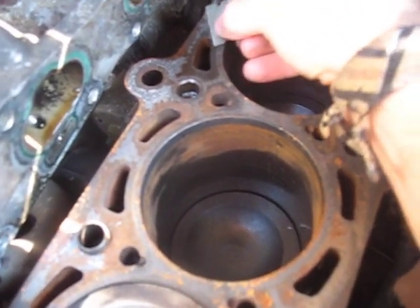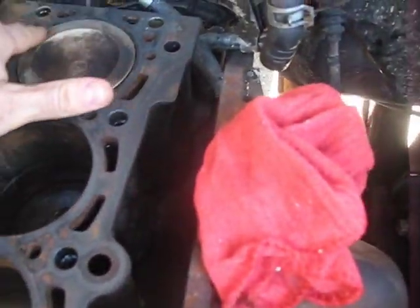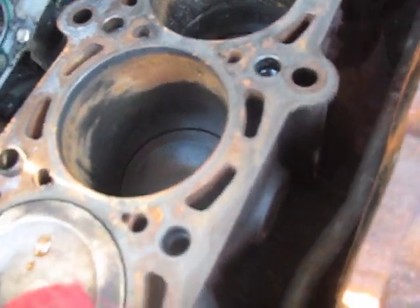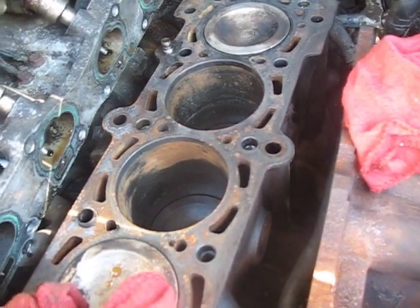Also remember that carb spray is a really good dissolvent of things like plastic, rubber, and oil. So what I'm going to do is after this, before I put the head gasket on, I'm going to put a thin film of oil right around here, right around these cylinder heads to prevent scouring when they first start up. So if my engine starts smoking real bad when we finally get it all back together, you guys remind me that that's because I put oil around the cylinders.